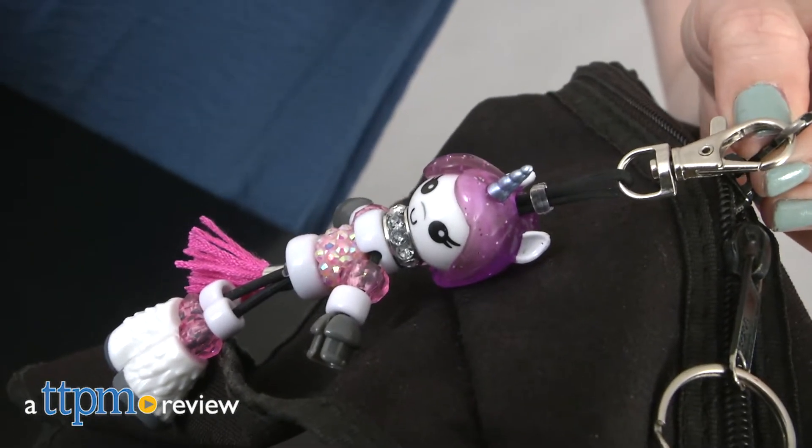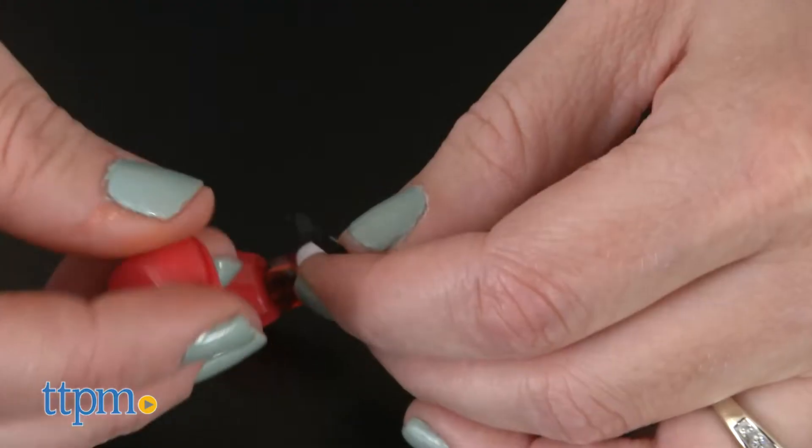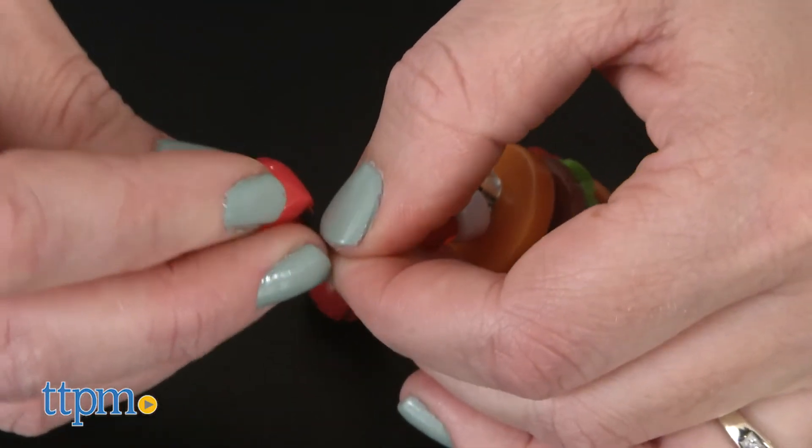Your friends will be asking, how did you do that? Hi, I'm Laurie from TTPM. When you wear and display your Alex DIY DoDats Series 1 collection, everyone will want to know how you created the cute bead characters.